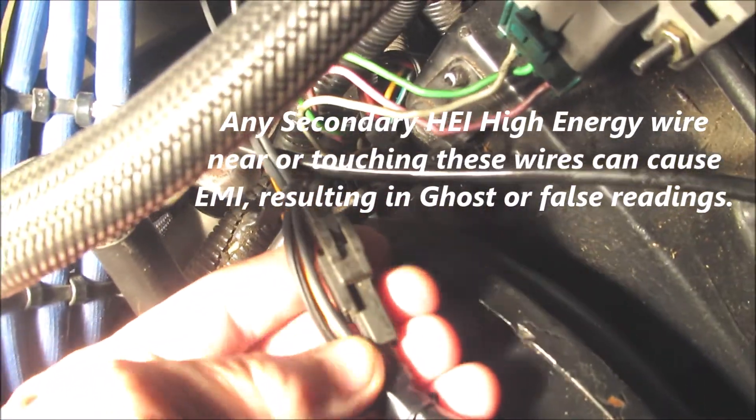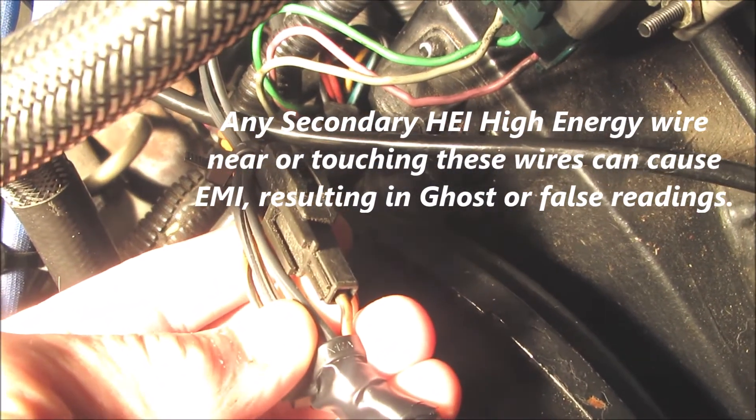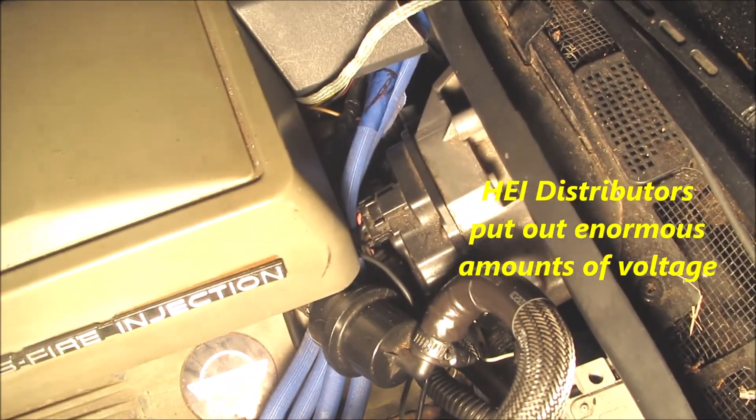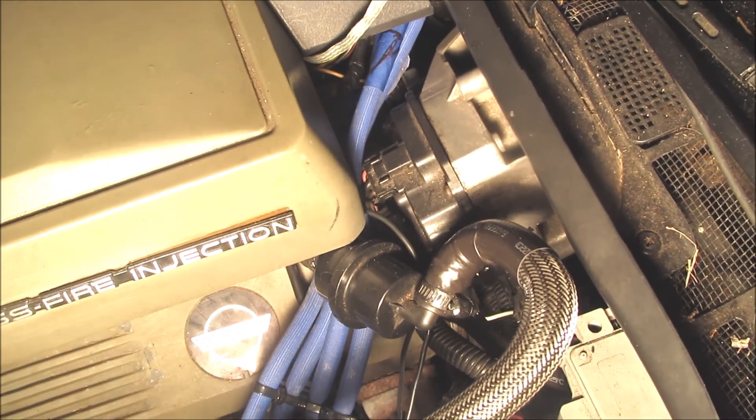Here's the brake booster. This is terminal 11 right here — it's just a single-pin terminal. It's a tan wire with a black tracer on it. If spark plug wires come into contact with that, or any of the wiring that comes off the distributor, it will cause radio interference or electromagnetic interference.